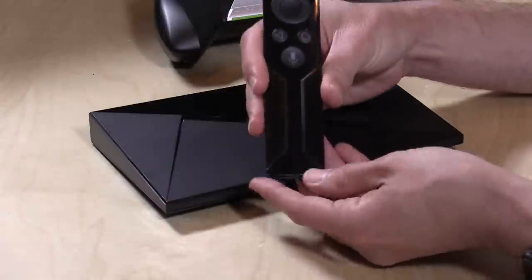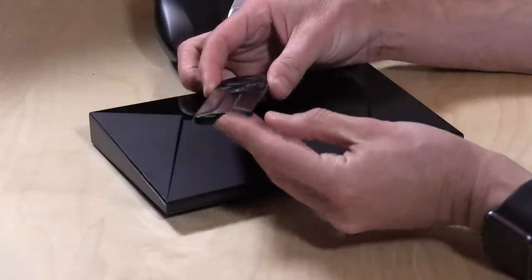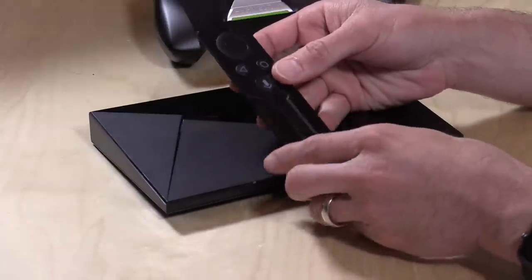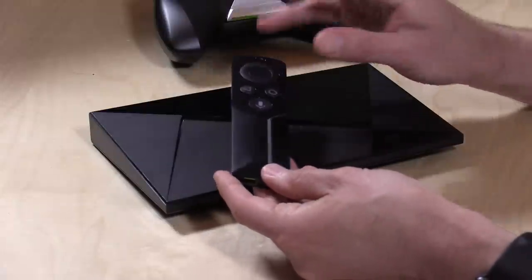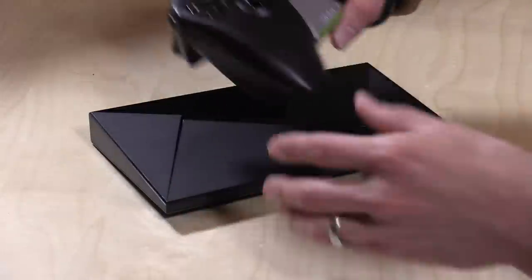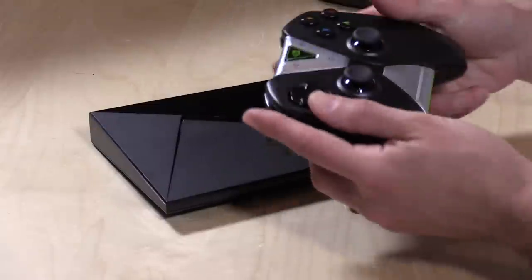It also supports HDMI CEC, so you can control it from your television without having to use another remote control. You can also buy their additional remote control, which I did for another $50. The reason I picked up their remote is that it has a headphone jack on it, so you can watch YouTube and Netflix and everything else privately. That was worth the extra investment for me. The game controller also supports that with a headphone microphone jack, but when I'm watching TV at night, I don't really want to be navigating around with a big game controller — I'd rather use the little remote.